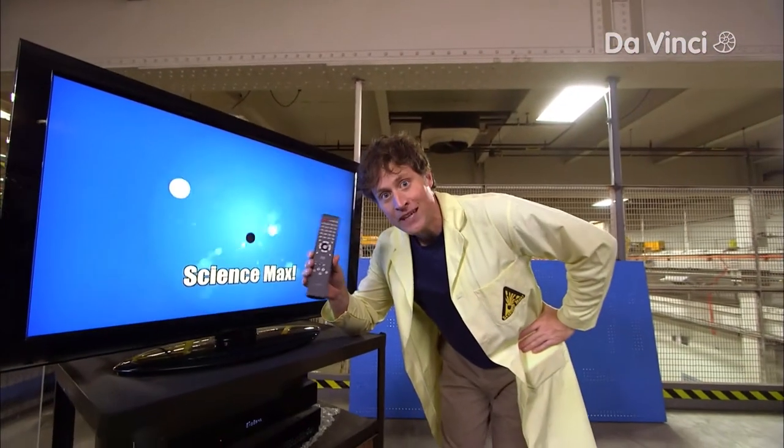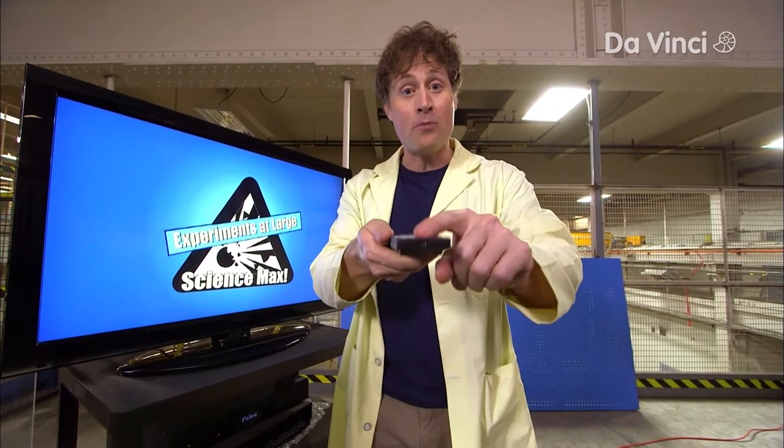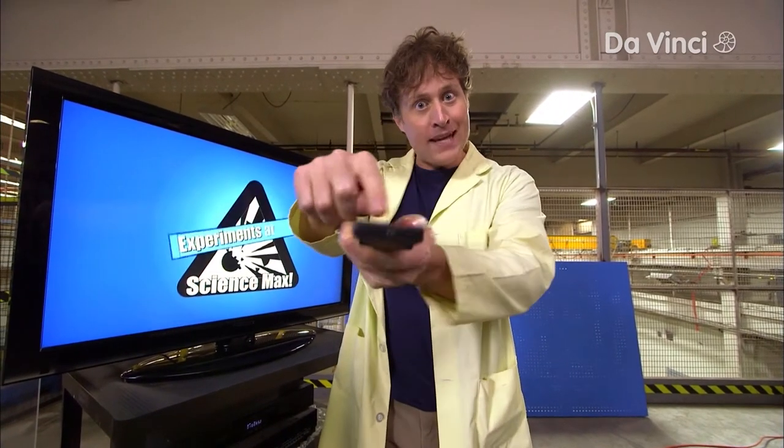Did you know that your TV remote can be a flashlight? It's true! If you have the kind of TV remote with the little bulb on the end of it, then when you press the buttons, the bulb lights up.